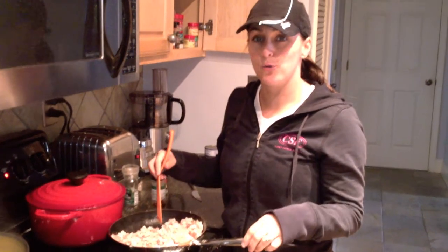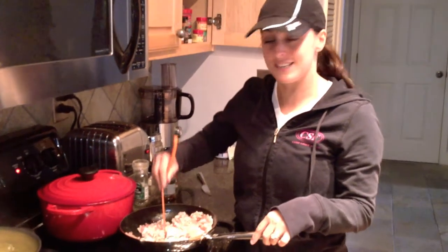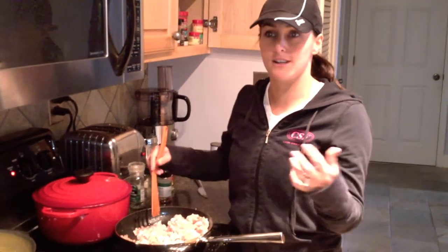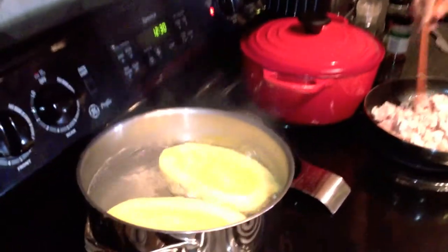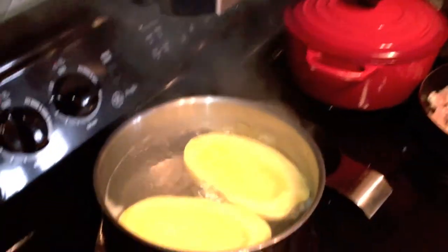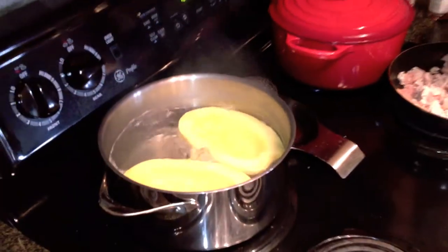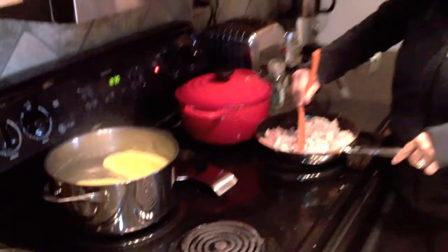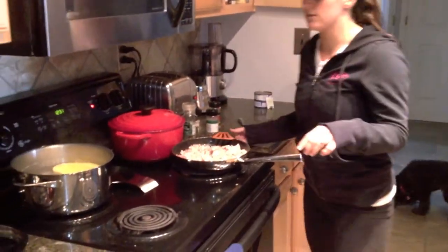It's really kind of cool. I'll show you once it's done what it looks like — it's actually really cool because it does look like spaghetti, and once you put the sauce over it you really don't even know. How long does it take to boil? The spaghetti squash takes about 15 to 20 minutes to boil. It's just about done, so I can show you what it looks like.